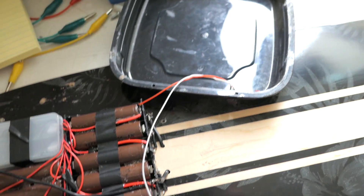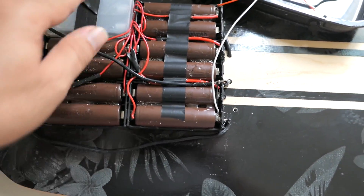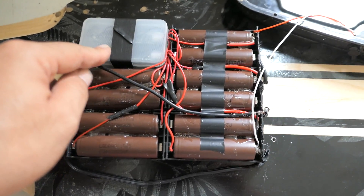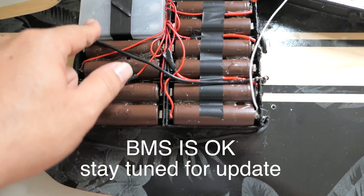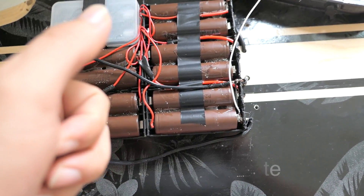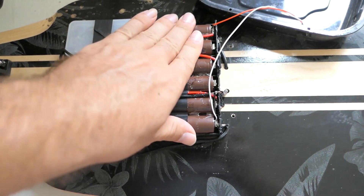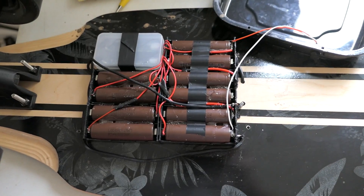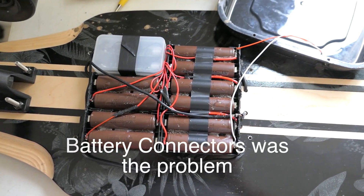I'm at home now and I popped the cover off — only four bolts to get to all the components. What I realized is the BMS is croaked. I think it's the regenerative braking, because lately when I've been trying to stop it's been jerking back and forth. There's still plenty of battery life in there, so I'll put it back together and keep riding in a different location to see how much I can squeeze out of it.